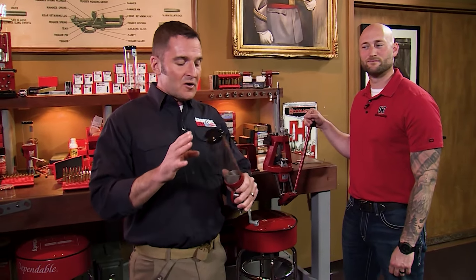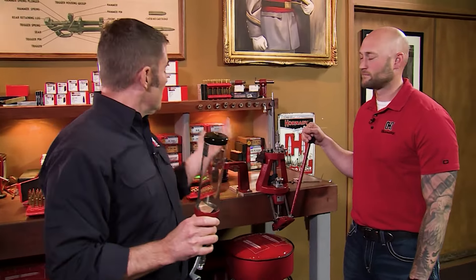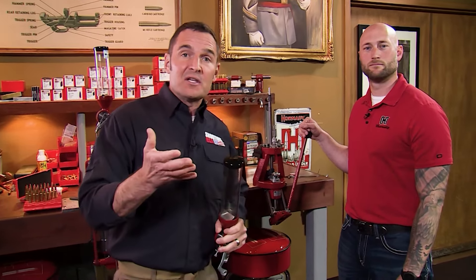Before we get started, you'll notice that I have the powder dispenser here and it's empty. I went ahead and put the unused powder back into the original packaging. It's just simply good housekeeping.